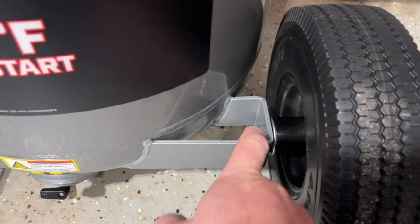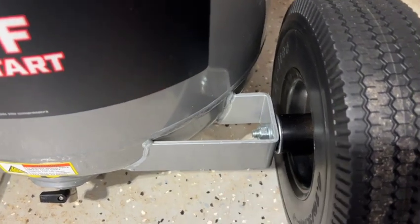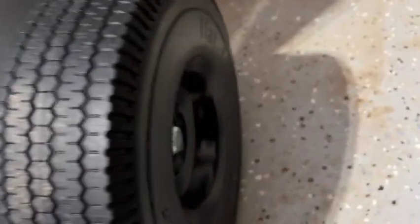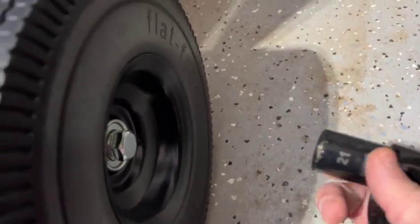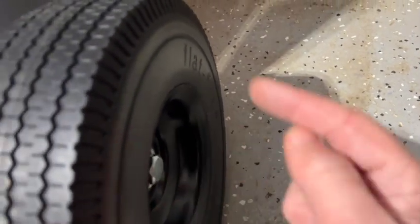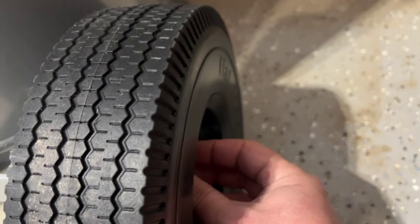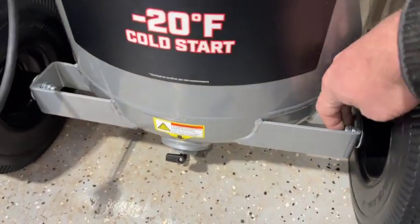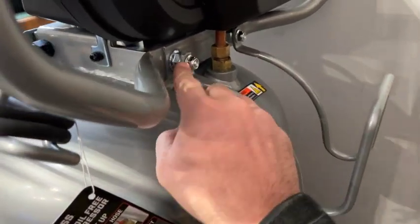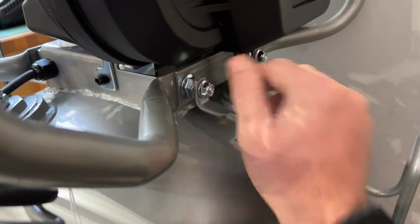To start off, this side took a 14-millimeter wrench and the other side took a 21-millimeter socket. It said to lay it down, but I just had a buddy tilt mine up and I was able to put it in and tighten those two down. Then up here where we put the hose handle on, these just took a 13-millimeter socket.